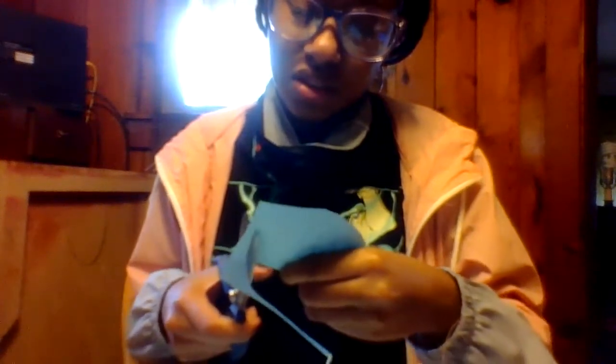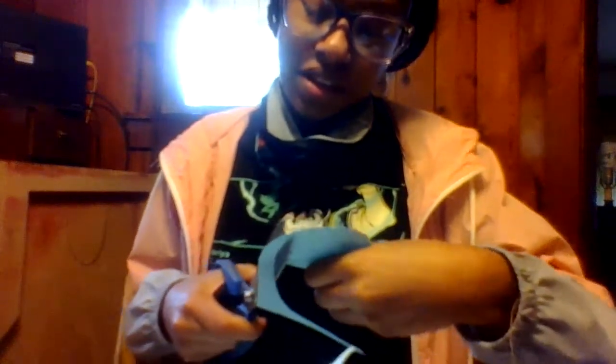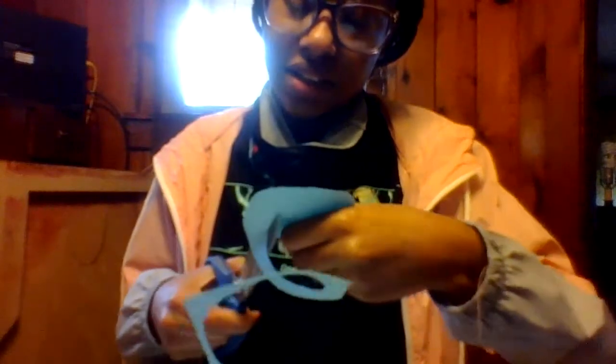This is going to help make the roses. You do not get rid of the excess yet — you keep the excess, because that's going to be important. You want to keep cutting along how you outlined it, because it's going to be important for shaping the roses.